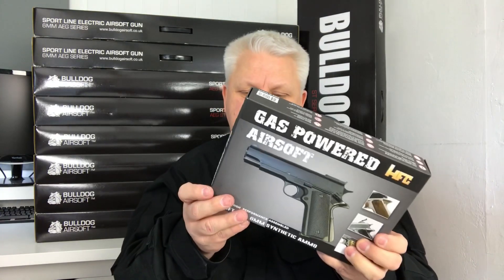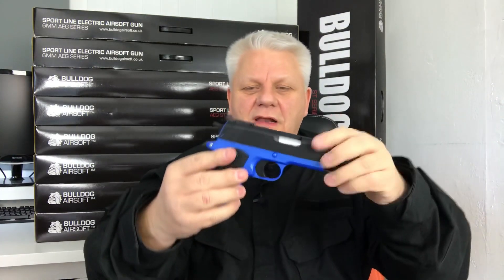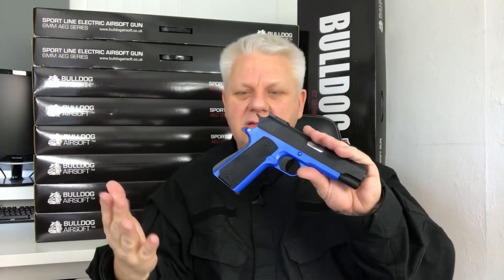Mark here from JBBG. Let's take a look at this HG123BU — this is the gas version 1911 from HFC. I like this gun a lot, very very nice. We do it in black, we do it all in blue, this is a two-tone blue and black which I really like. I love the black top slide and the blue grip. Still UK legal, still classed as a two-tone gun — perfect CO2 1911.